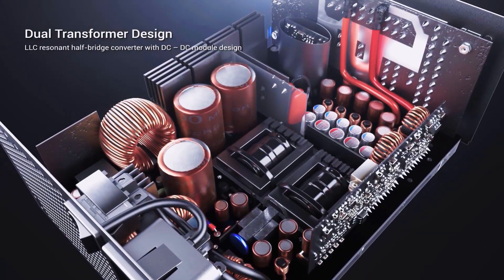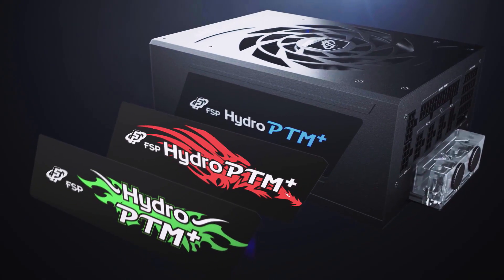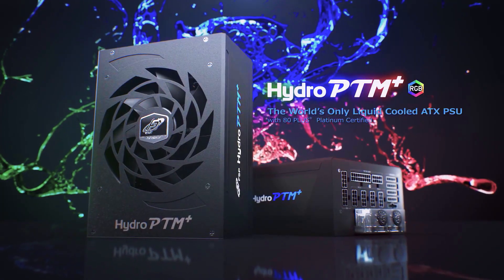Today's episode is brought to you by FSP Power Supplies. FSP is one of the leading and most reliable manufacturers of power supplies in the world. We have a few links in the description — take a look to learn more about FSP products.